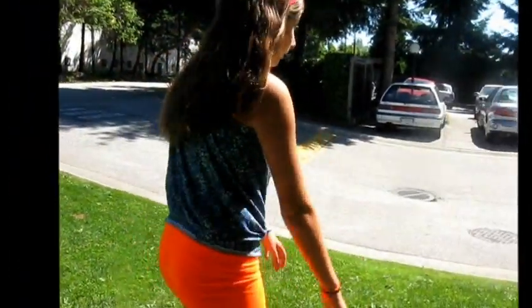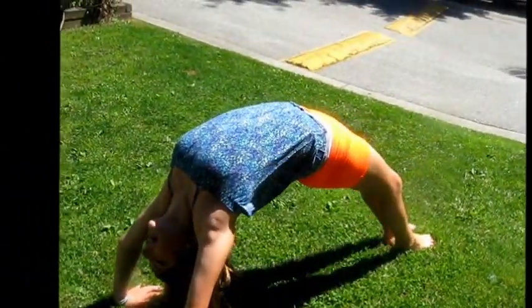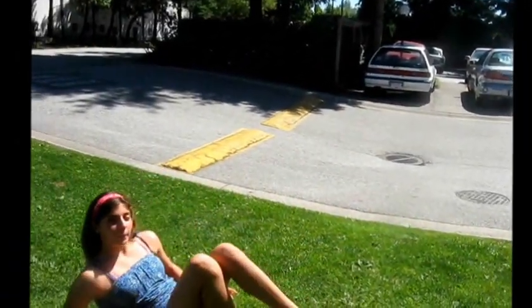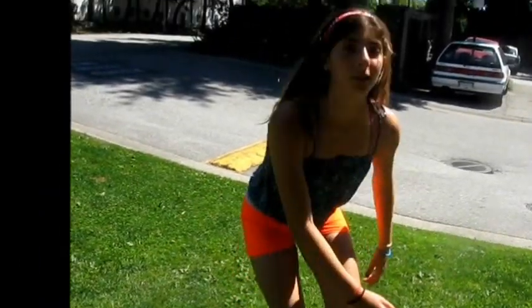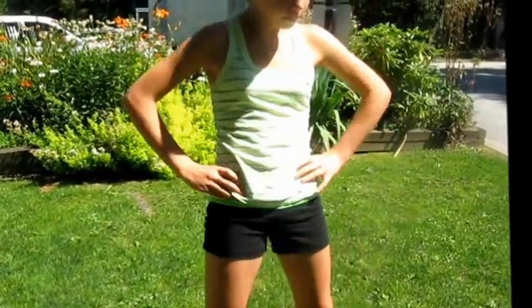I'm just going to go once, but you guys should go five. Straighten your legs, and when you're done five times, rock your back out. Now you need to stretch your hips — go side to side in a circle formation, and back and forward.